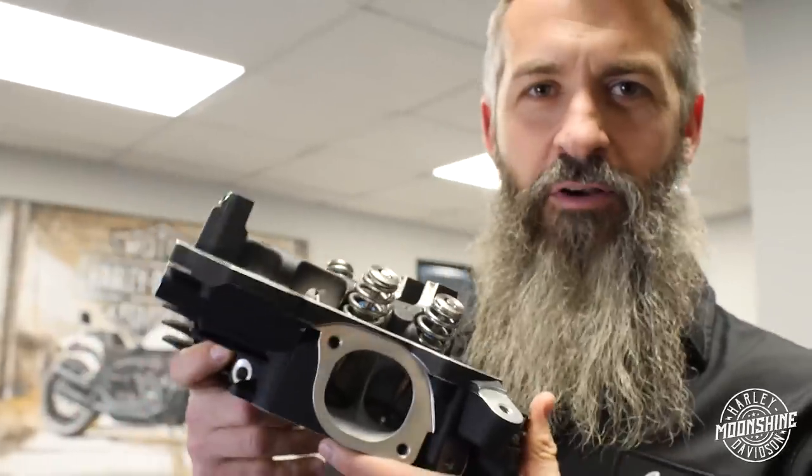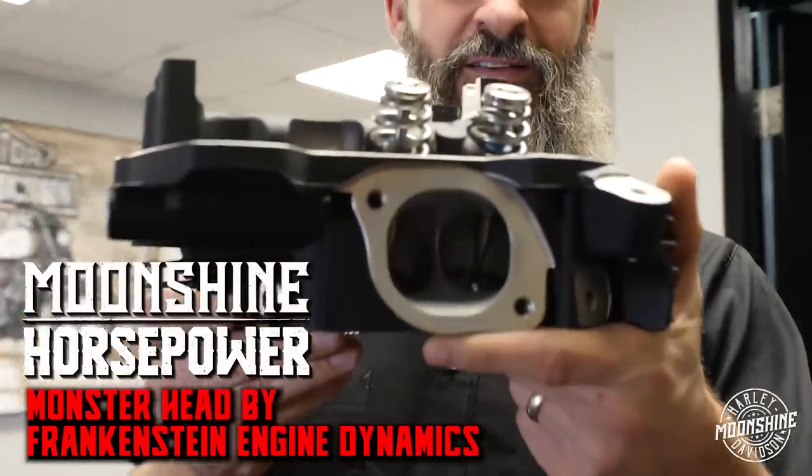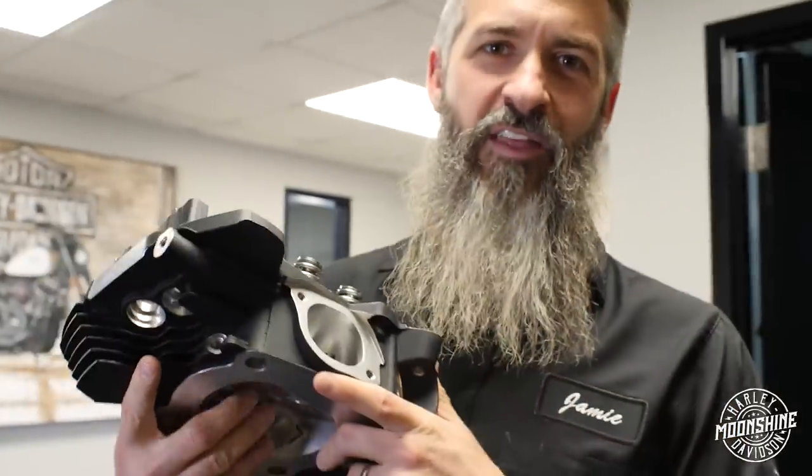The Moonshine Horsepower Frankenstein Monster Head — check out that guy. We let the cat out of the bag a little while ago and you haven't seen much about these heads. We're about to dive into this guy while we run it and the different kits we are currently doing, so you guys can figure out what's best for your ride. Let's go.